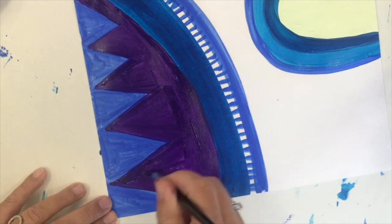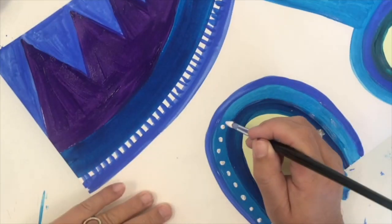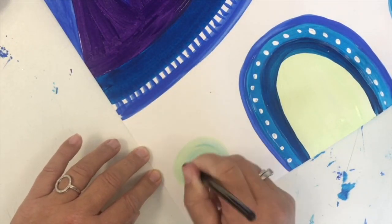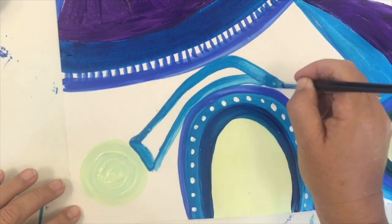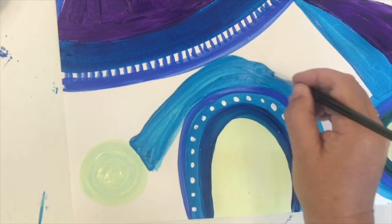For the next lesson we'll be doing the design over the top, which will make it look a lot more like Janet's art too. You can add in some dots and layers, and you can mix your colours a little like I am here. You need to fill every space to make it look bright, bold, and interesting.